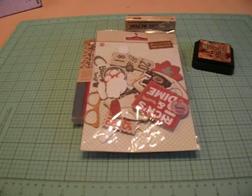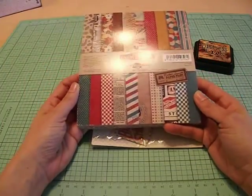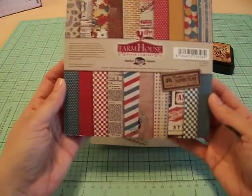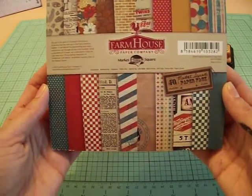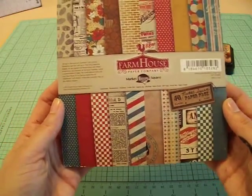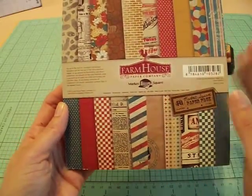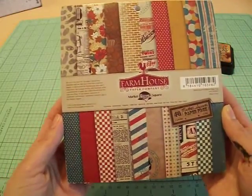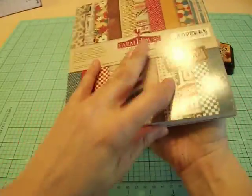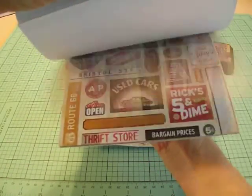Let me share with you really quick the items that I used on my card. First of all, I started off with this paper pad here by Farmhouse Paper Company, and it is called Market Square. A very cool paper pad. It's got a lot of vintage images — the whole barbershop theme. It reminds me of, you know, the 50s, 60s era. A lot of masculine colors and a really cool vintage feel.